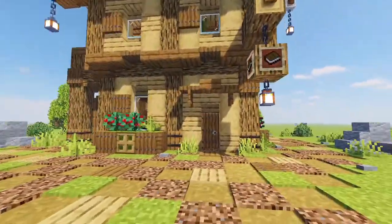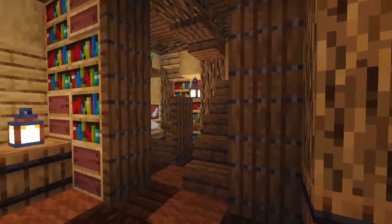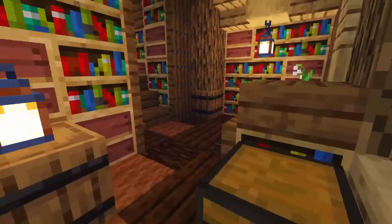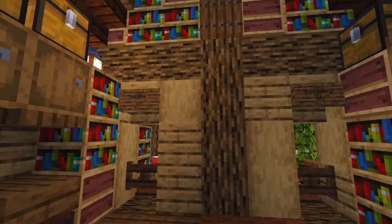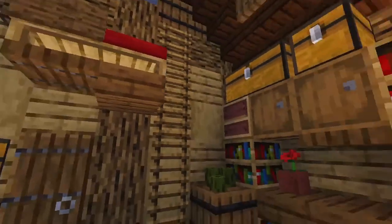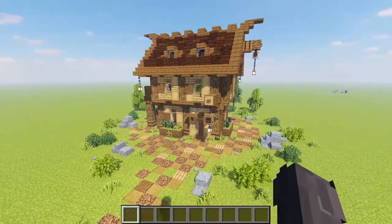The main features of this build are of course the enchanting area out back. Coming inside for a sneak peek — the lower floor is our main library area, and coming upstairs we have two wonderful spots to keep some villagers, a cute little sleeping spot, and a bunch of books all the way around.